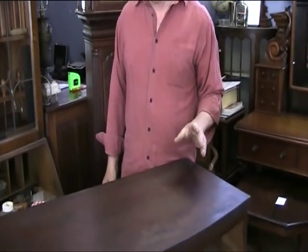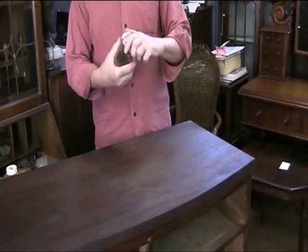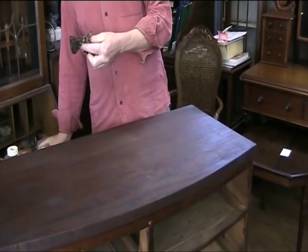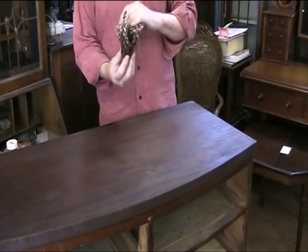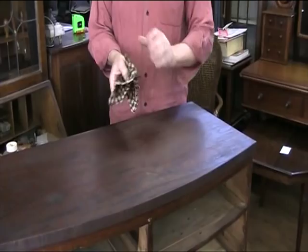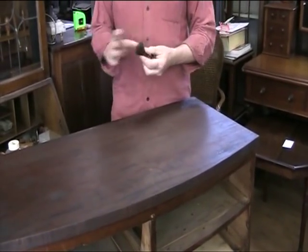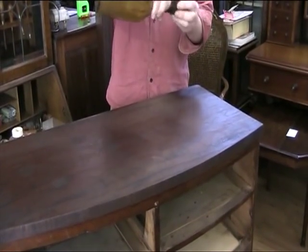Now we come to the polishing stage, which is done with French polish. We take what we call in the trade a rubber, which is basically a piece of cotton with some wadding in the centre. We then take our bottle of French polish and we charge the rubber, like so.